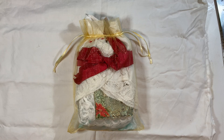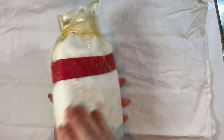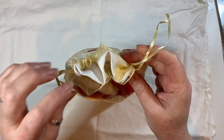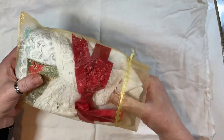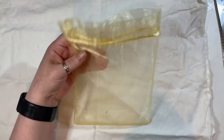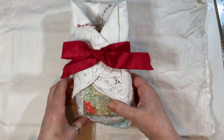Hi everyone, I'm back today with a little share. I received some happy mail from Andrea who is RTM8s and I thought I would do a little video. This is wrapped up so beautifully — I got it yesterday, but it's been a hectic couple of days. It's in this lovely organza bag in a nice gold colour, and this is how she has wrapped it all up.